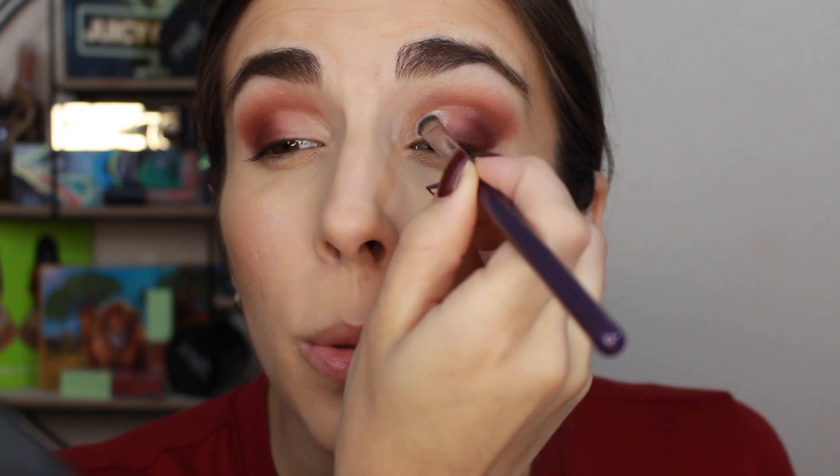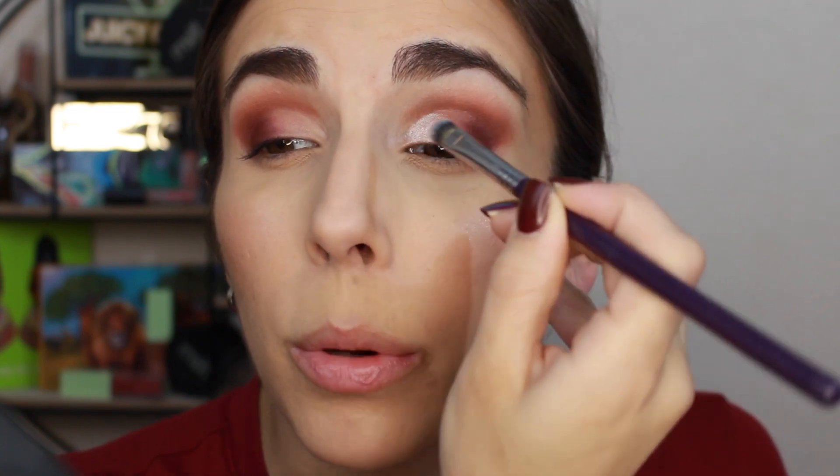Now I'm going in with that champagne shade using the F70 brush — it's a face concealer brush but I like it for my eyes. I'm just placing that down using tapping and packing motions.